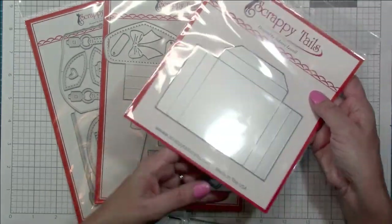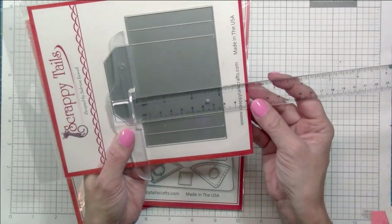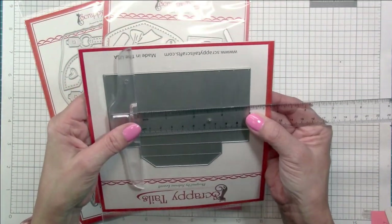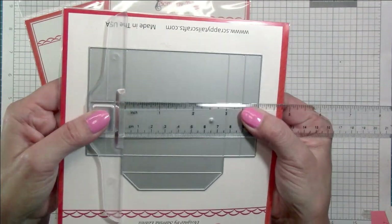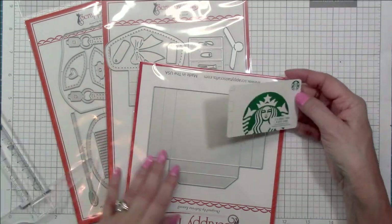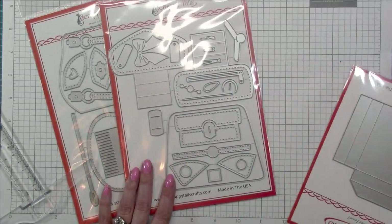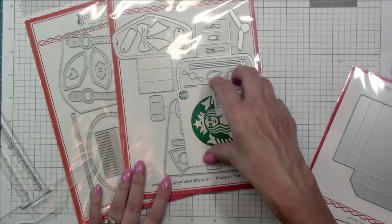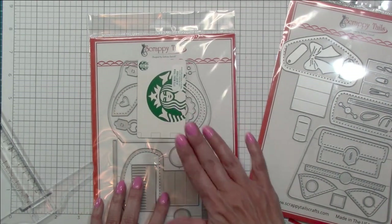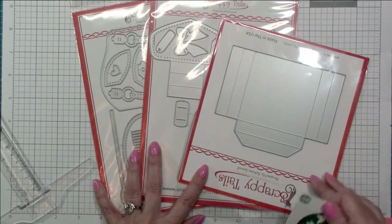This die on the far right comes with the A7 Purse Pop-Up and provides the box, pocket, or pop-up feature. It stands about three inches tall and is about a square — three inches wide as well. You can see all the score lines for folding so the piece really pops. Here's a gift card just to give you an idea of how the size compares with the different purse layers, because I'm very visual and always interested in how big all the pieces are.